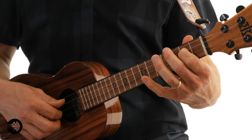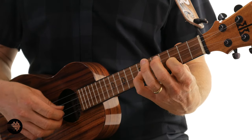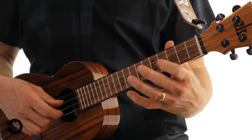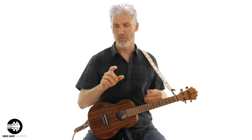But when we play it campanella, it's going to sound like this. And it's really cool — it sounds like bells are ringing because each note is ringing out on top of each other. But let's just jump into it.